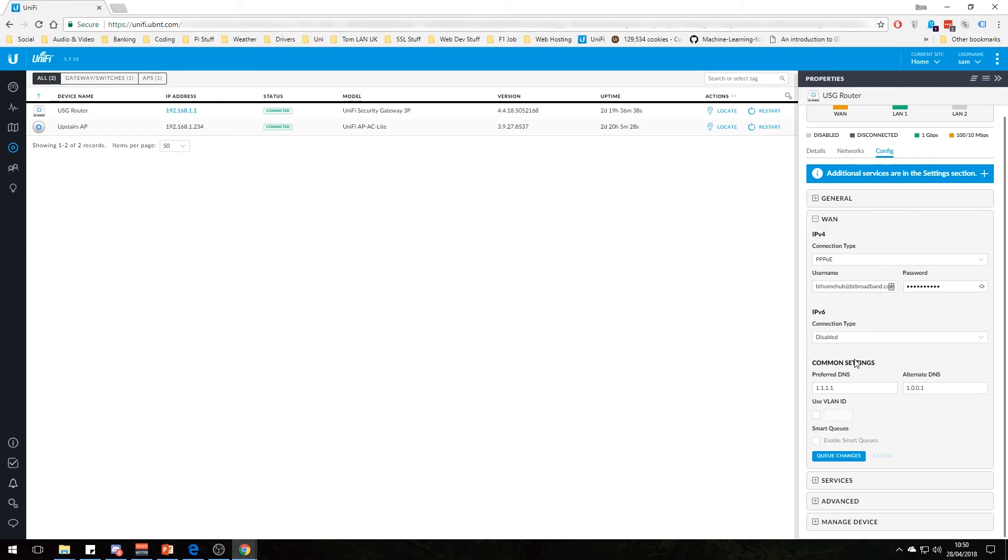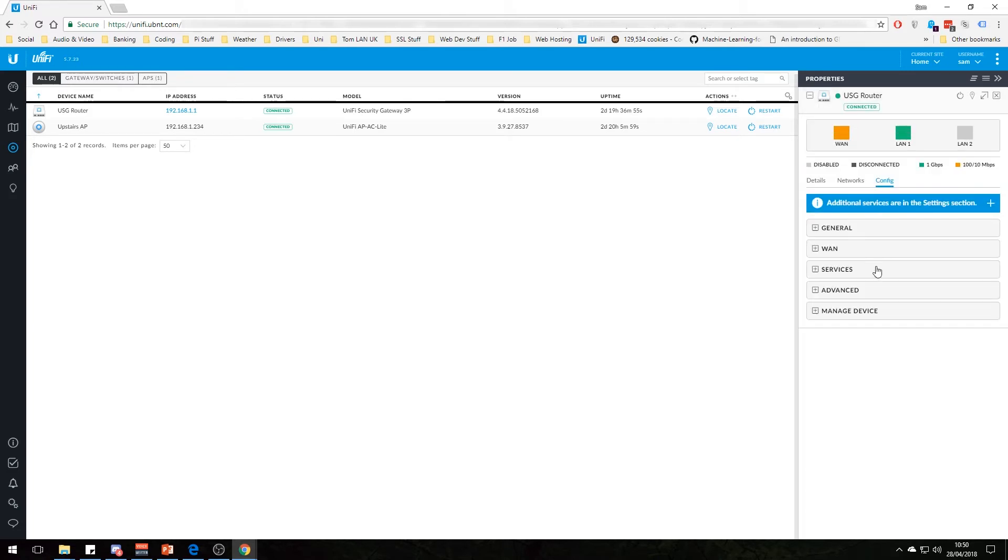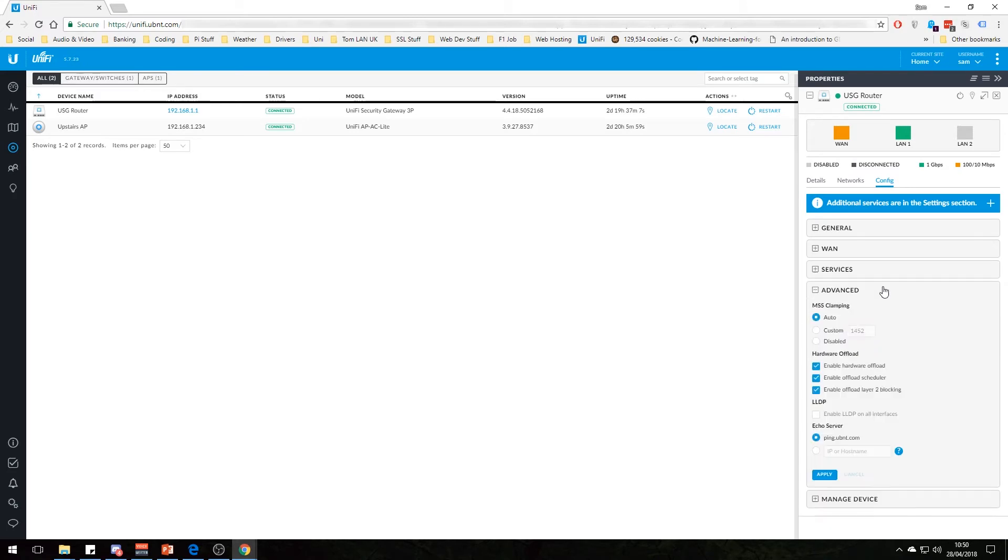IPv6 is disabled — I don't think we have that yet and it hasn't made a difference. For DNS, a faster option is to use Cloudflare's 1.1.1.1 and 1.0.0.1. I'm using those and I have noticed some slight improvements in DNS times. It won't give you faster bandwidth — it will just improve your page loading. The DNS system is worth looking up if you're not familiar with it.